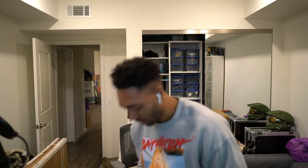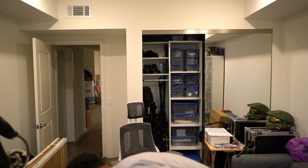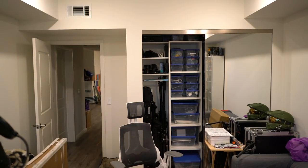They gave me power grommets — they gave me two of these power grommets, so you can put your stuff in these grommets when you're on the table. And they also gave me an advanced wire management kit, which is pretty legit, so I won't have any trouble putting my wires away.